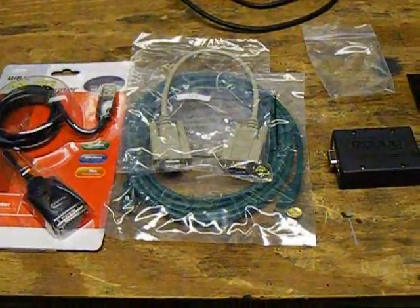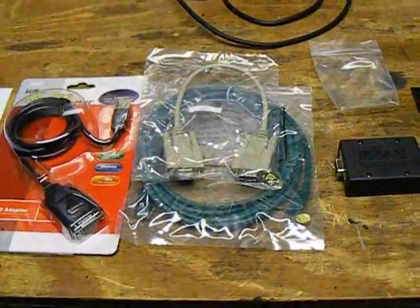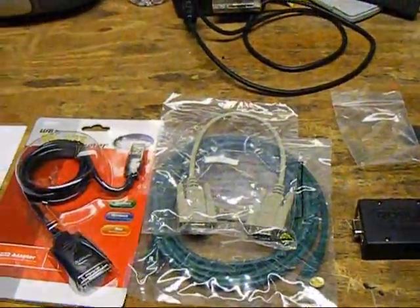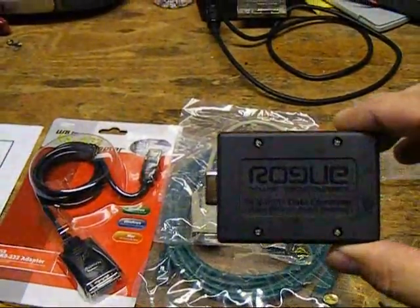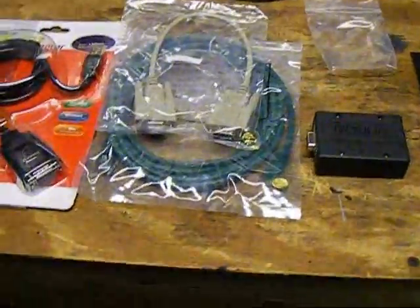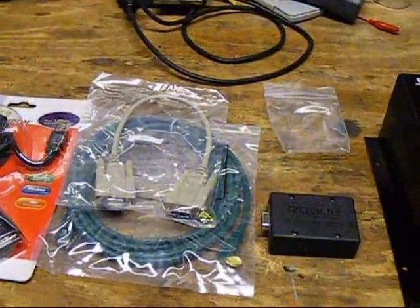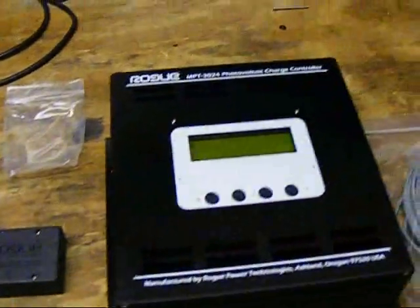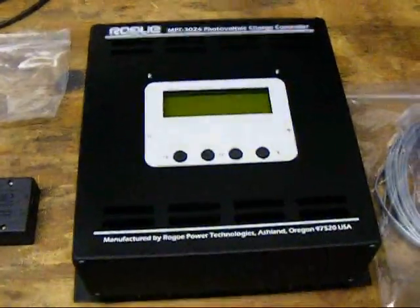I'm not great at making these videos — I can't be very spontaneous like some people. But anyway, this is the Rogue Power Technologies DCV001. It's an isolated data converter for the Rogue MPT 3024 charge controller.